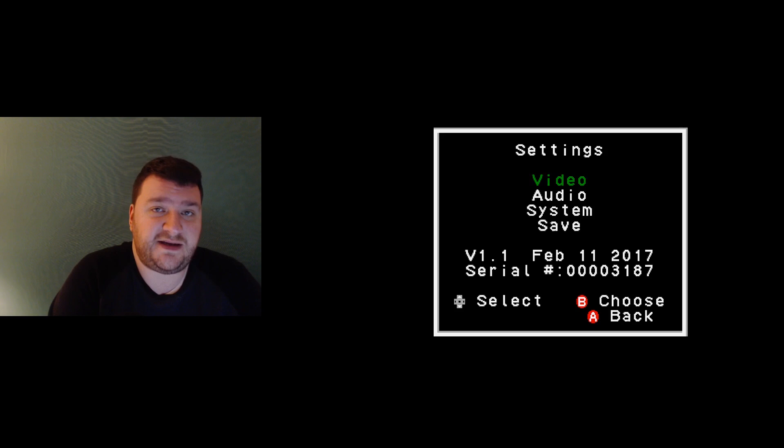Now I'm going to go over the settings of the NT Mini and go through all the different tweaks. I'm going to ask Mark from My Life in Gaming to join me because he's already gone through all of them and has a great eye for what each setting does.